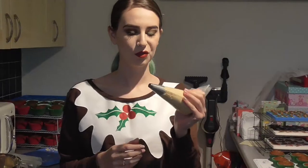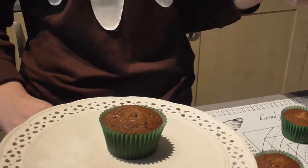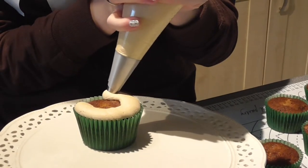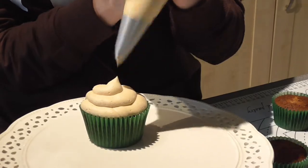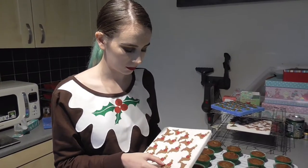That looks perfect. I've filled my piping bag with my icing and a rounded nozzle — this is a medium sized one. I'm going to show you how I pipe my cupcakes: keep nice even pressure, squeeze it around in a circle and then on top. Finally you just want to add your decorations — on these cupcakes we've made reindeer.